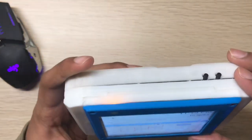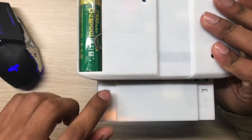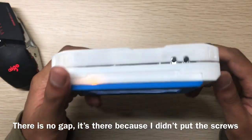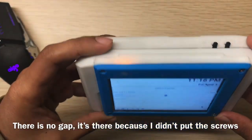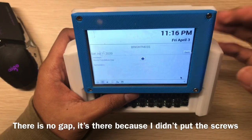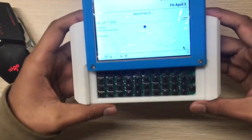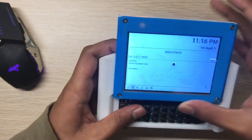In the display bottom part you can see these two stoppers — one for the open position and one for the closed position. When closed, it won't drop. When in the open position, it also won't drop. In version 1, the display would close due to gravity while typing, but now it holds its position — great for typing on the go.